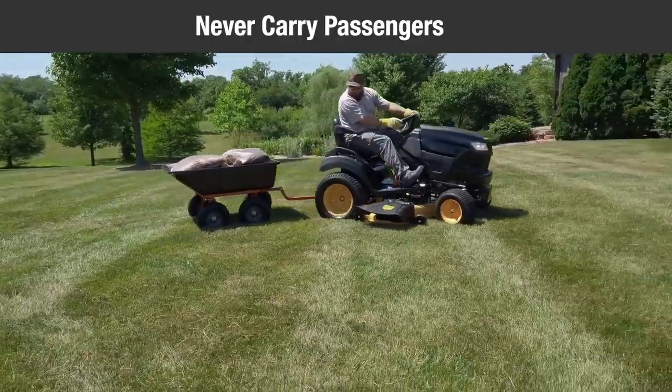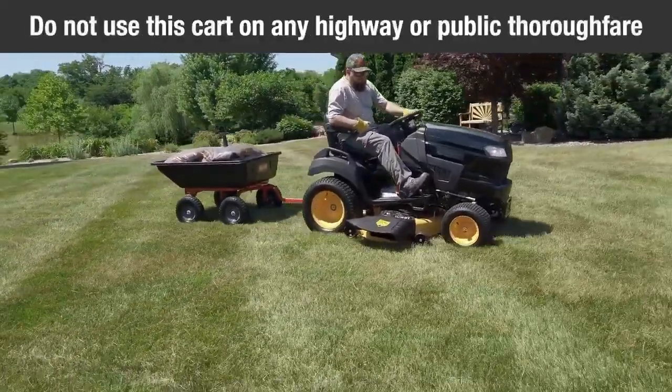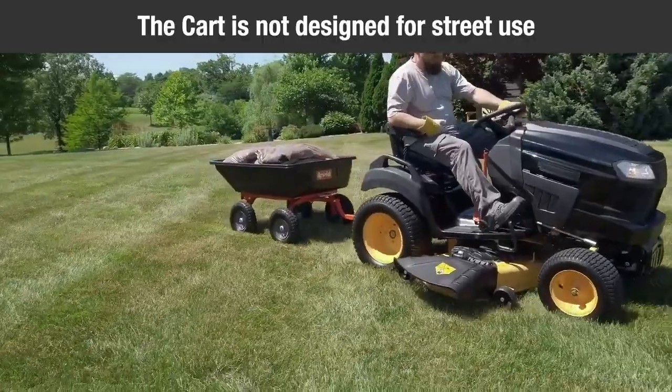Never carry passengers in the cart. Do not exceed the maximum towing speed of 5 miles per hour. Do not use this cart on any highway or public thoroughfare — it is not designed for street use.